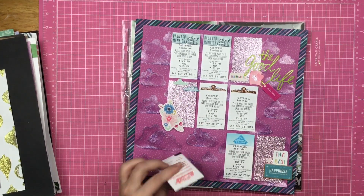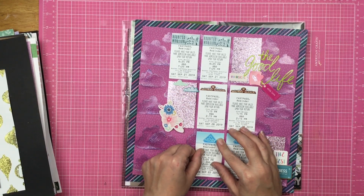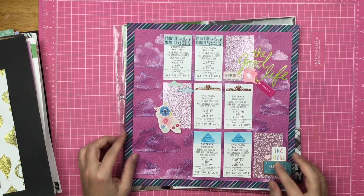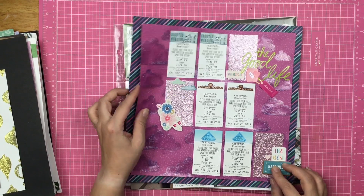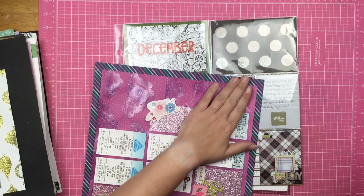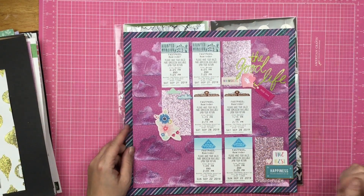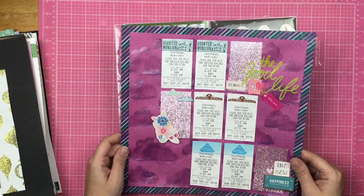This layout is a Follow a Sketch Friday, and it's the Fast Passes from Disneyland. Then some glitter stock, and glitter glaze through the Cloudy Day stencil. I really didn't nail that description down well at all. But lots of sparkle and shine on that one.